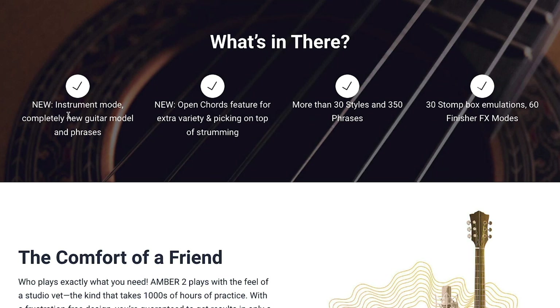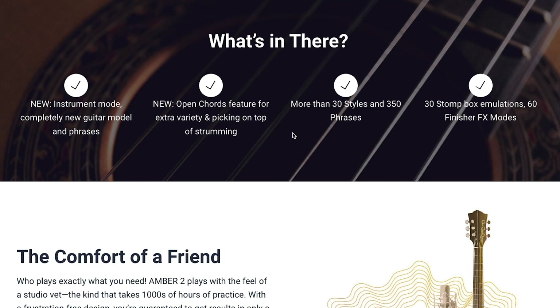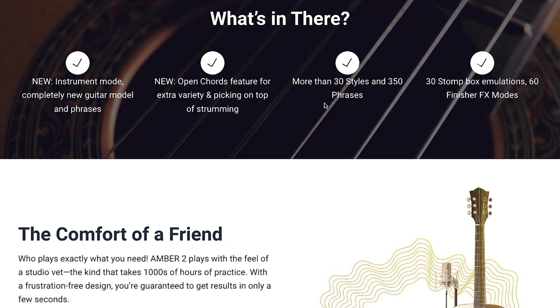What's new with this one is you have an instrument mode, so it lets you basically play the guitar — sounds like you're playing the guitar — as you use your MIDI keyboard. You have a new open chords feature for extra variety and picking on top of strumming. There's more than 30 styles and 350 different phrases, plus a bunch of built-in effects: 30 different stomp box emulations and 60 effects modes.